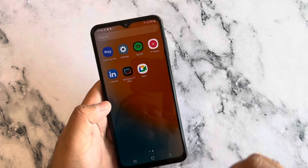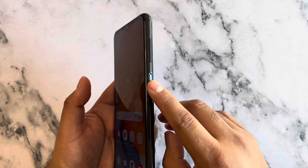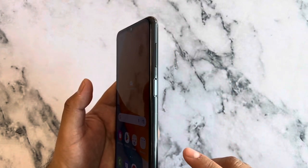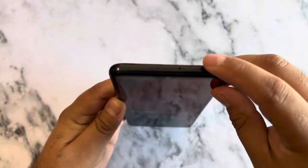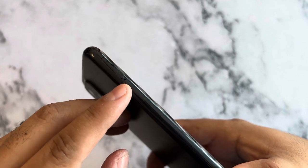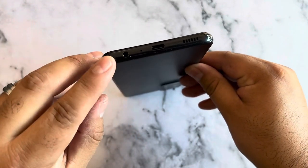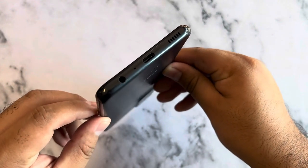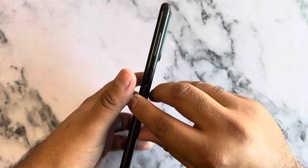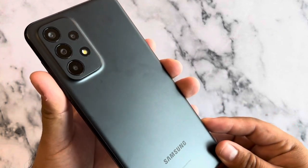The phone has a power button with a built-in fingerprint sensor and a volume rocker on the right side. On the top there's a microphone. On the left we have the SIM card slot. On the bottom we actually get a headphone jack — which we didn't get on the A53 — plus a microphone, a speaker, and a Type-C port.